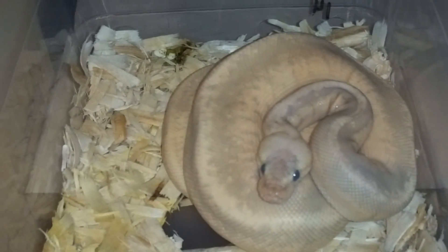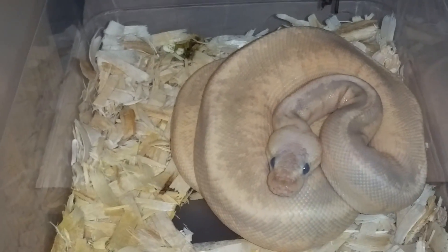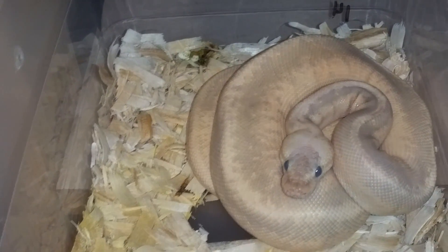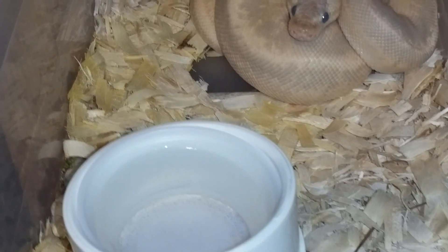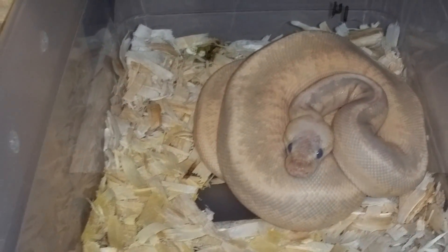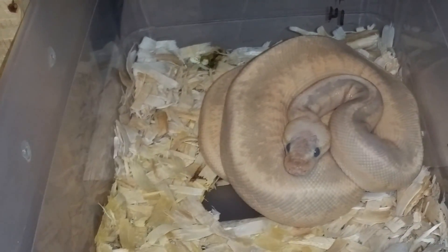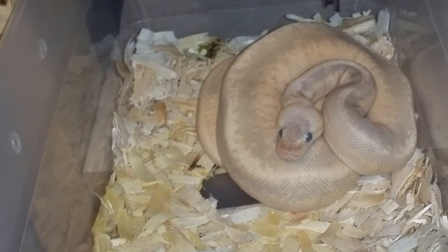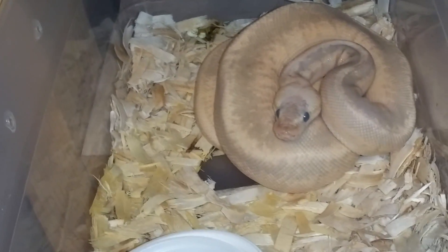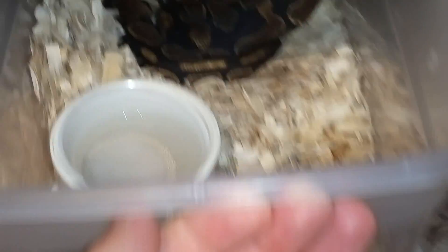Then there's the five-gene male — he's a super pastel lesser cinnamon pinstripe. He's growing nicely; I think he's maybe 400 grams now, maybe not even that. But he's eating really well so he'll be up to size for the coming season. We've got a lot of cool things in mind for him.